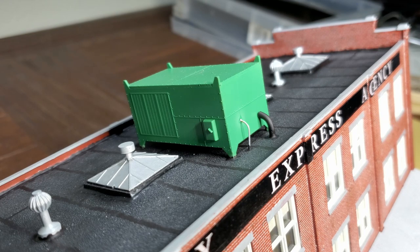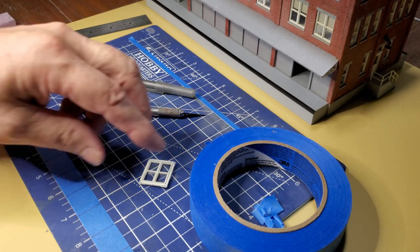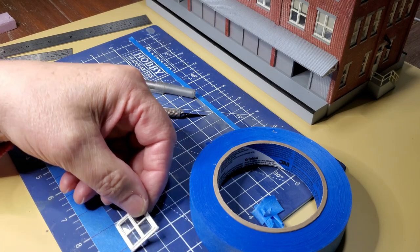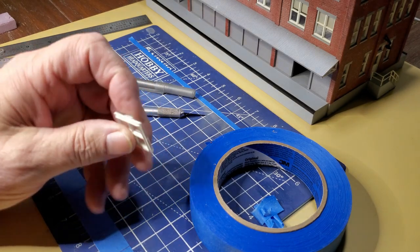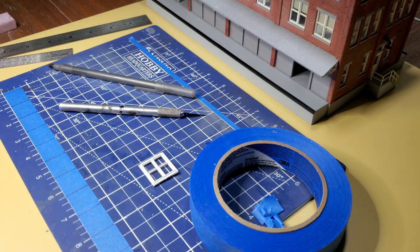I put 20 coats of Microsol on these decals and that's not an exaggeration. It's hard for me to be very enthusiastic about these decals. I'm at the point where I need to clear coat the model, and I need to have masks to go over the windows. So I'm going to spray the model with a satin clear coat. If I sprayed satin clear on these window panes, it would fog the windows, so I need to cut all these masks out and mask every one of the windows.